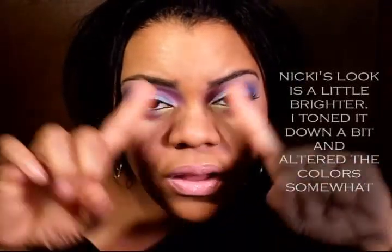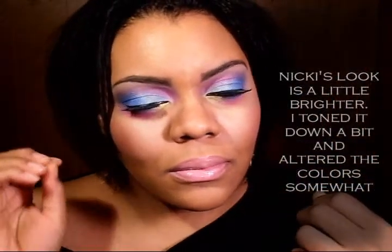So you can see it's really, really bright. The eyes are pastel but they have impact. The lips — bright pink, pink blush. So stay tuned and I hope you guys enjoy the tutorial.